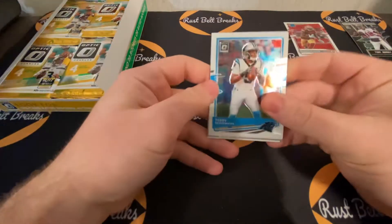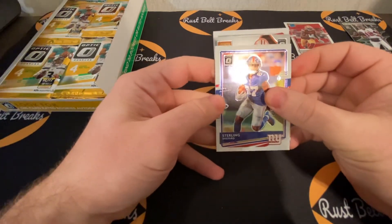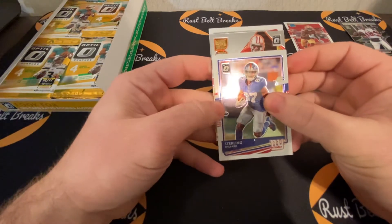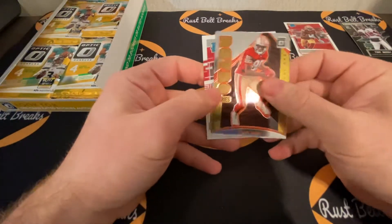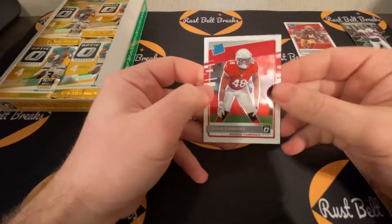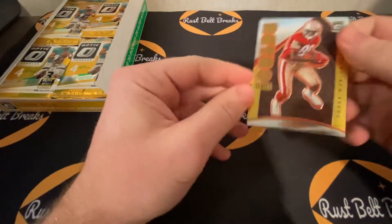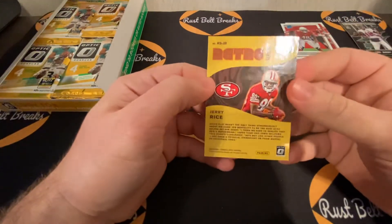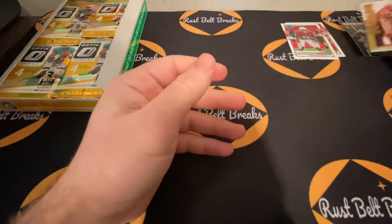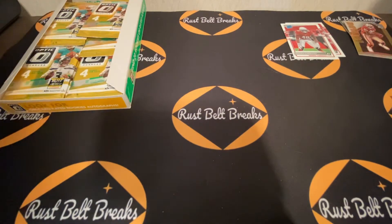Off to the second pack — got Teddy Bridgewater, Sterling Shepard. Retro series Jerry Rice — and behind that another rated rookie, this time Isaiah Simmons. I really like the retro series a lot more than regular Donruss; the overall card style is better in my opinion. We also have the 3-2-1 insert, which is new.